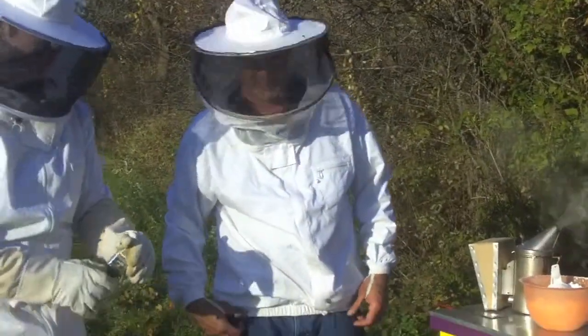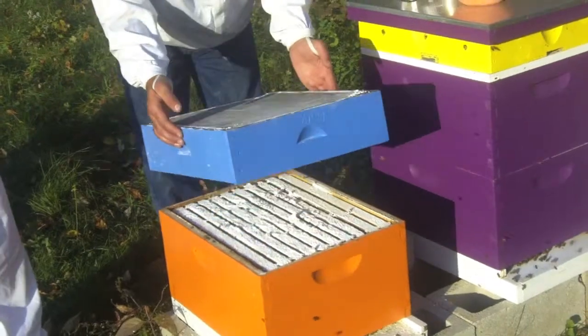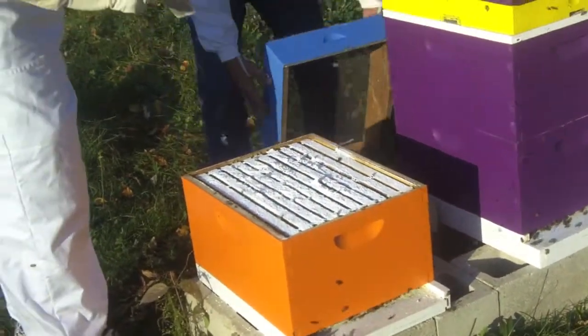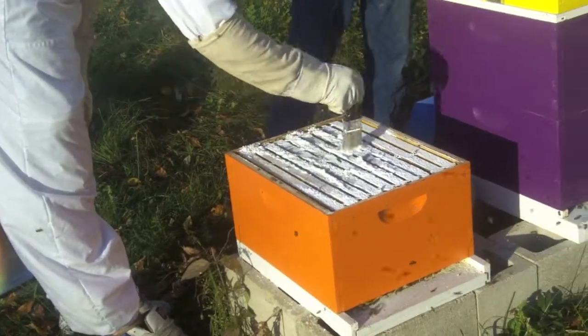Steve, why don't you tell us what's going on? We're powder sugaring the bees. It's an organic, non-chemical method of doing mite control — the varroa mites.